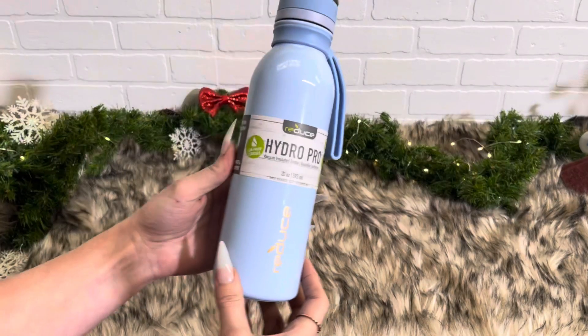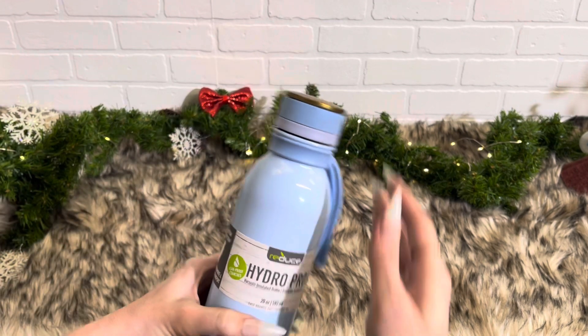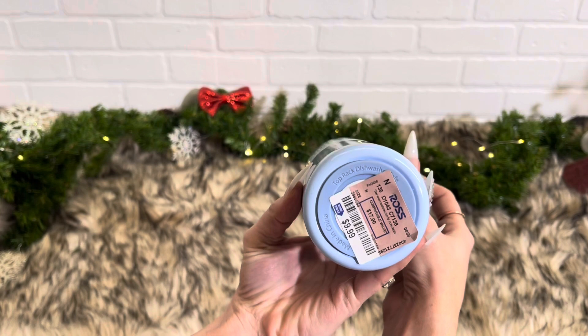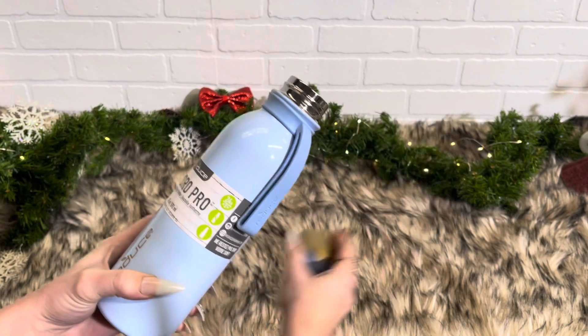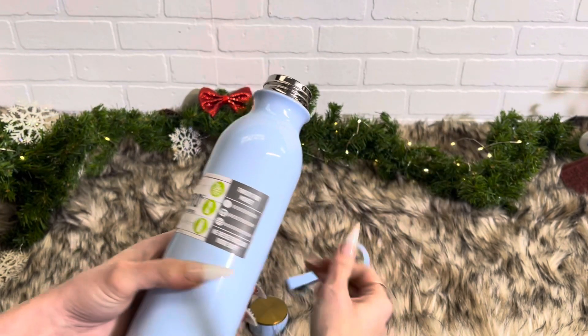Stay tuned for tomorrow for day three. So like I said, this cup is just gorgeous on its own, but of course I wanted to bling it out a little bit. I got this at Ross for $9.99, and if I see any more of this style cup, I don't care what color it is, I am buying it because it's just so pretty.